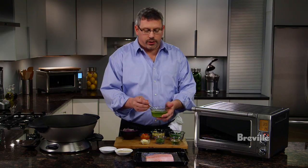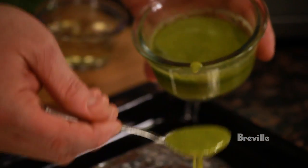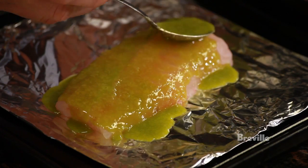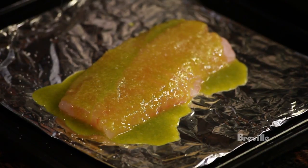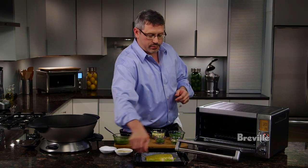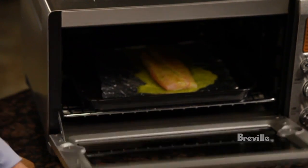First thing we did was we pureed our lemon, basil, and olive oil into a nice thin puree and we're going to coat that over the fish. We're going to season with a little salt and pepper. We're going to put it in a 325 oven.